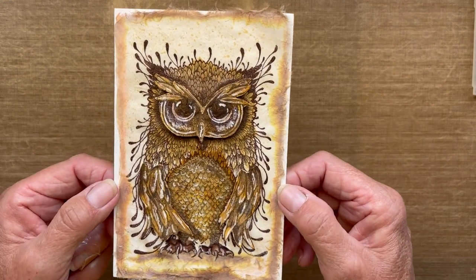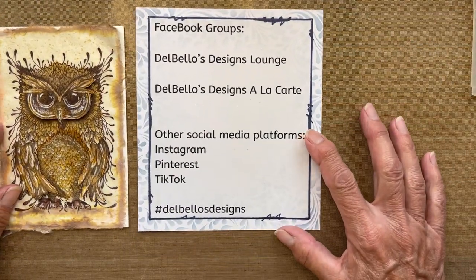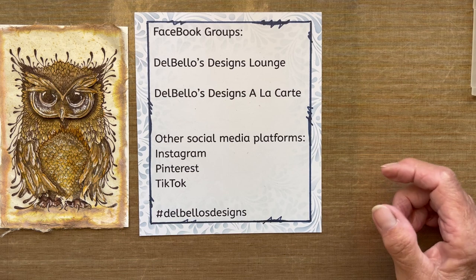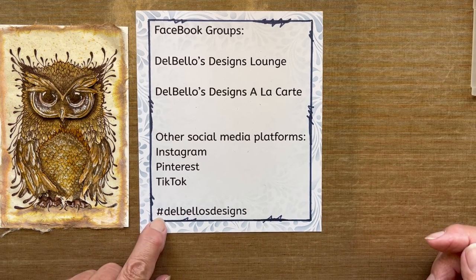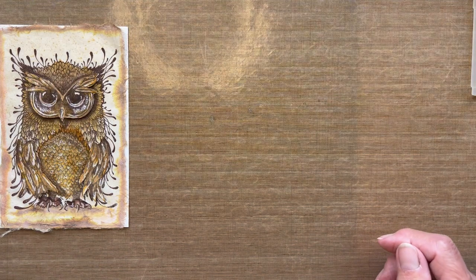It's really hard to get a good view of that, but I'll show you how to do it and it's not all that hard. Before we get started, I'd like to invite you to join us in our Facebook groups. We have the Del Bello's Design Lounge, where we showcase all Lavinia products, and Del Bello's Design À La Carte, for all other products. We're also on Instagram, Pinterest, and TikTok — search hashtag Del Bello's Designs.